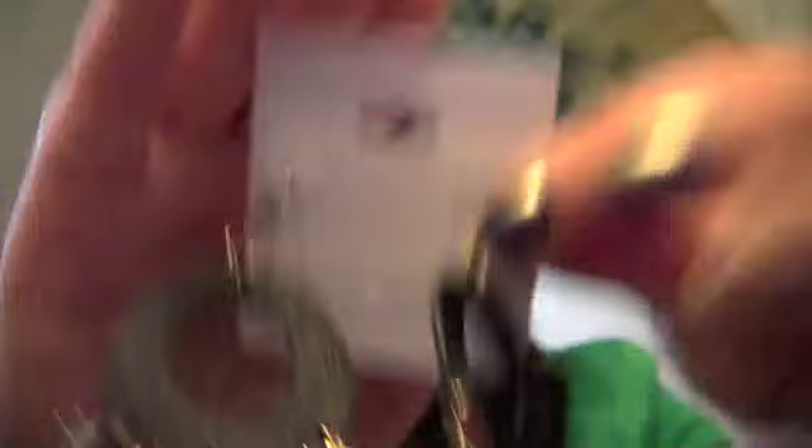The next thing I got was some Steve Madden earrings. I actually kept trying to trade these — nobody seemed to want to trade me for them because they aren't really my style, or so I thought. I actually kind of really like them. Who doesn't like shiny things? They're leather with some metal fringing.